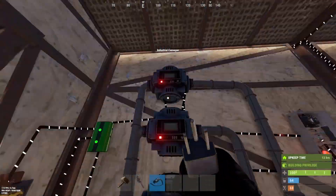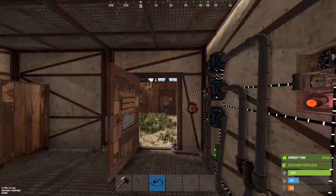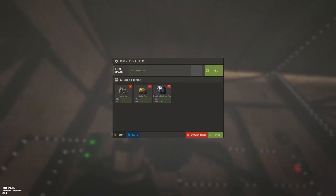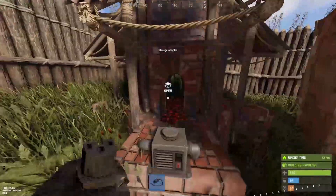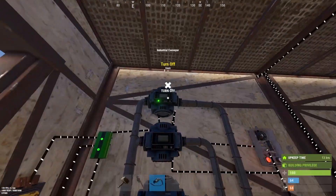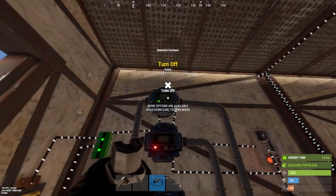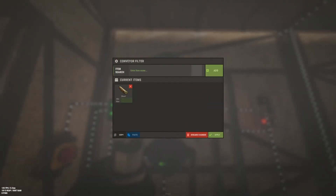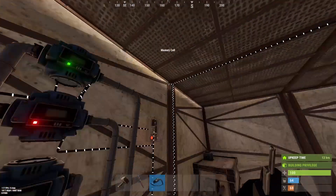We don't have ore yet, and we don't want to put all the ore outside - if the box is full it will fill up the whole furnace, which we don't want. We want a maximum of 12 metal ore, 15 sulfur ore, and 4 high quality ore. And we want a maximum of 10 wood outside the furnace. So this is the whole system, completely set up.